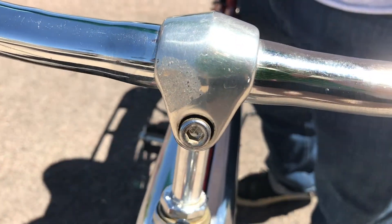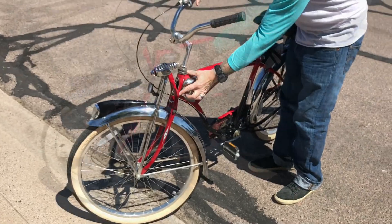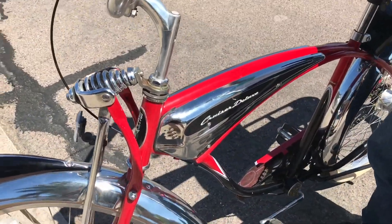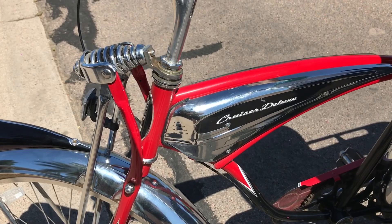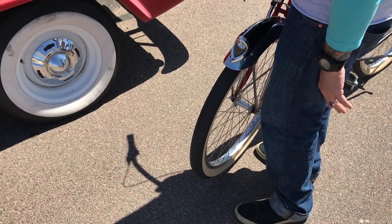It's got some marks back here from where the tank was, and I'm sure that's going to be on every one of these Springer bikes. There's no wobble in the tires.